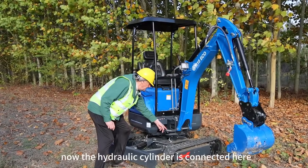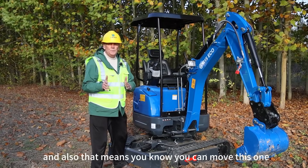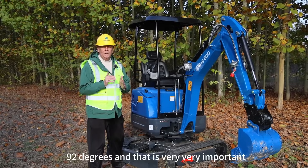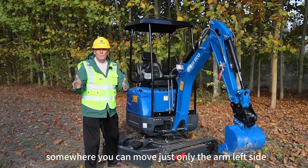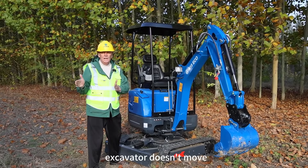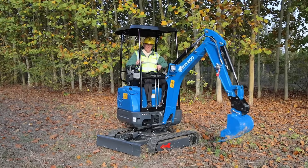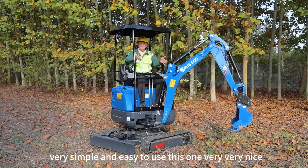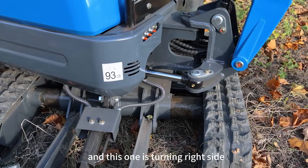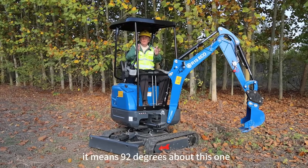You can see here the hydraulic cylinder is connected to the arm and to the boom. You can move this to the right side and also to the left side — 92 degrees. That is very important: in a small space you can move just the arm left or right side, and the body of the excavator doesn't move, only this one. Very simple and easy to use. This one turns right side and turns left side — 92 degrees.